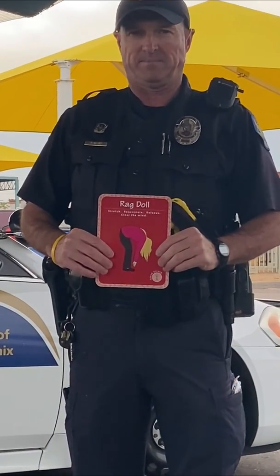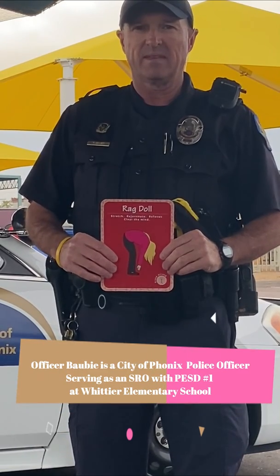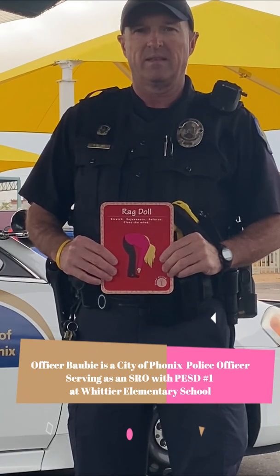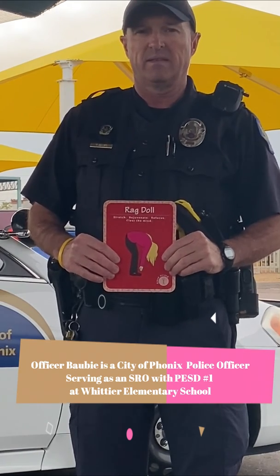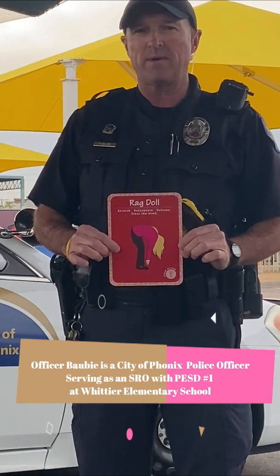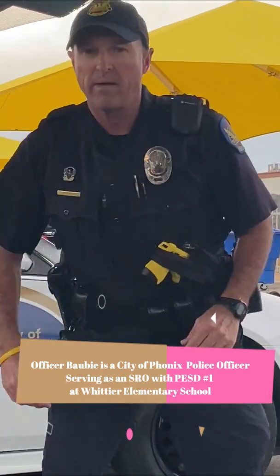We're going to learn rag doll pose today. Officer Bobby, an officer with the City of Phoenix Police Department and a school resource officer at Whittier Elementary School, is going to guide us through how to do rag doll pose. Hi Officer Bobby. Good morning Ms. Robbins. All right, can you put that card down and get ready to show our Phoenix Elementary community rag doll.